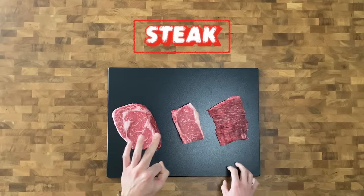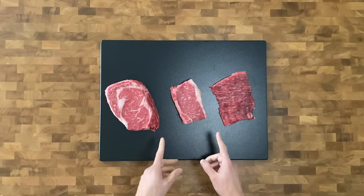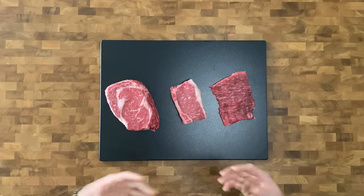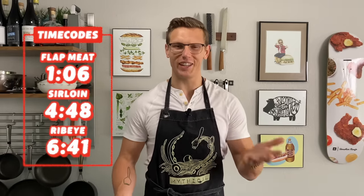Today we're making steak, focusing on three different cuts: our big special occasion ribeye, our slightly less special occasion top sirloin — that's for like Arbor Day and four month anniversaries — and then our typical weeknight flat meat, which is one of my personal favorites. I'm gonna teach you guys how to take this from seasoning to preparation to eating it. Put the meat in your mouth and you mash it with your teeth until it slides down your throat hole.